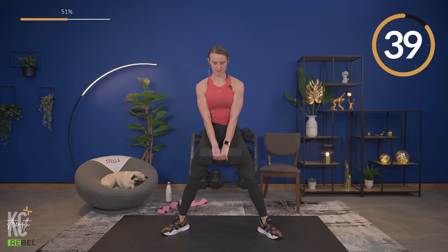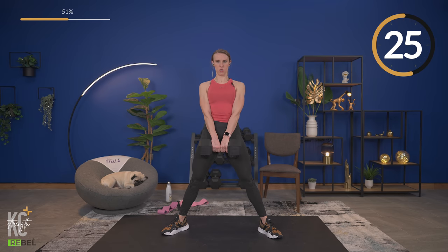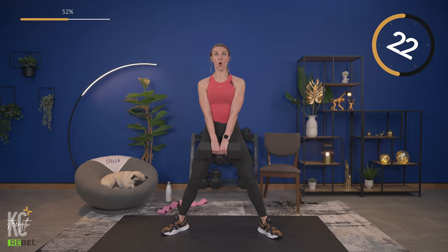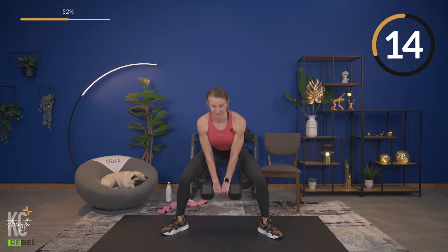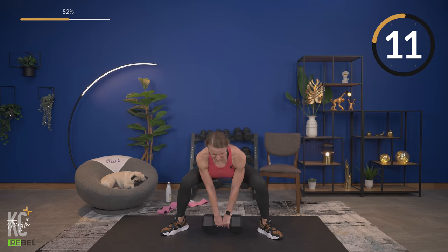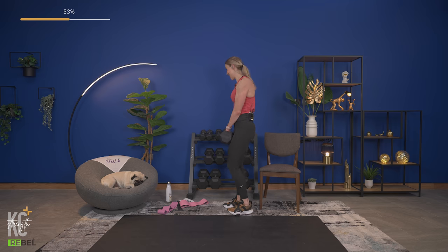Sumo deadlift — starting down at the bottom and pull. My shoulders are not rounding, my back is not arching — everything is still flat. Breathing — and up. Last rep down, and up. Amazing job.